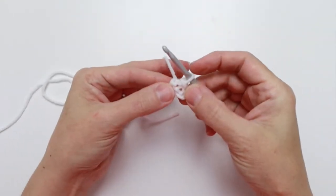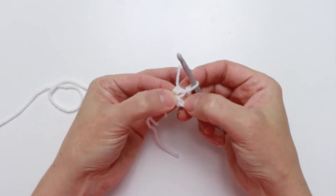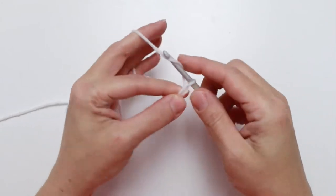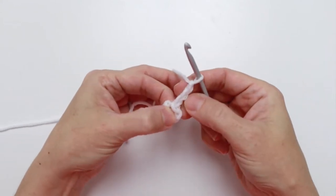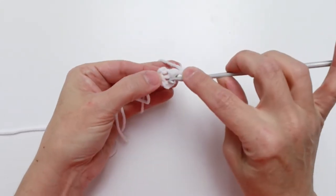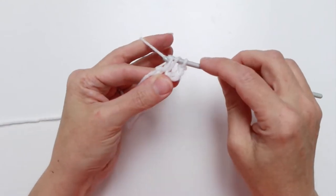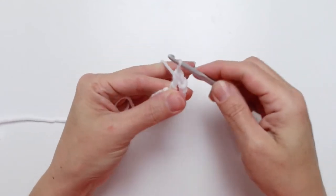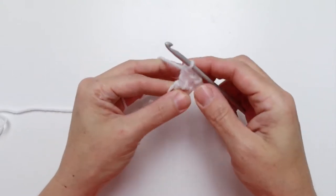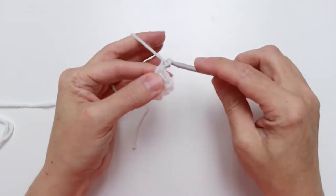Continuing with color A, we're going to go into round one. We'll work all of our stitches into this ring we just created. Start with a chain three — one, two, three — and that counts as our first double crochet. Now work two more double crochet into that ring: yarn over, insert the hook, yarn over and pull through, yarn over pull through two loops, yarn over pull through two loops. That's another double crochet, and one more, giving us three double crochets total.